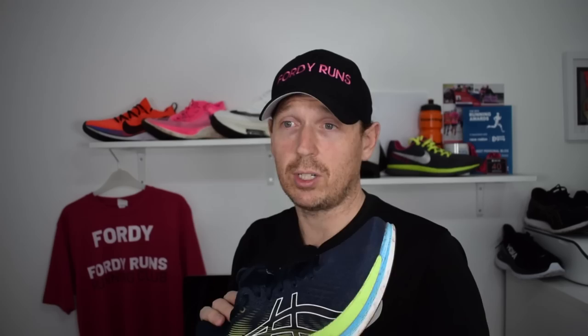The first shoe you would add after your daily trainer is your long run shoe. You could argue you should add a racing shoe instead, but my thought process is that you need to train before you go for your races. The Asics Glide Ride 2 is a perfect example of a medium-to-long distance shoe — it can handle those longer distances and you can pick up the pace in it if you want.